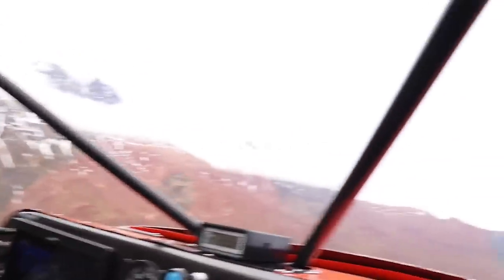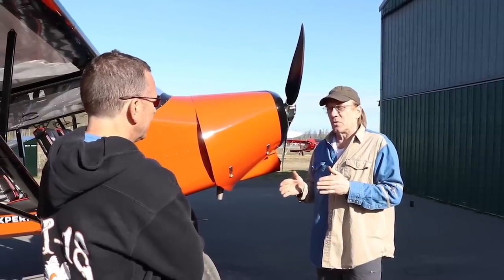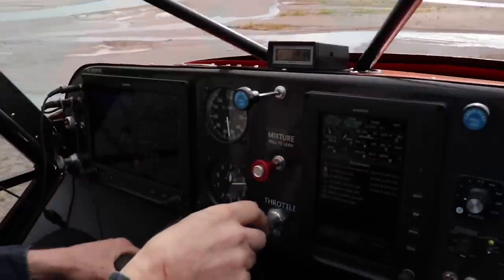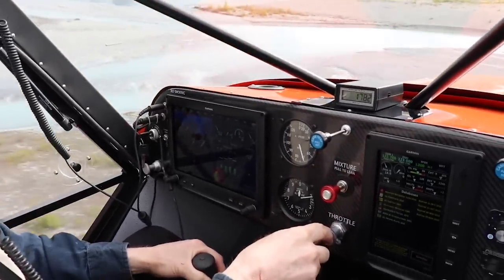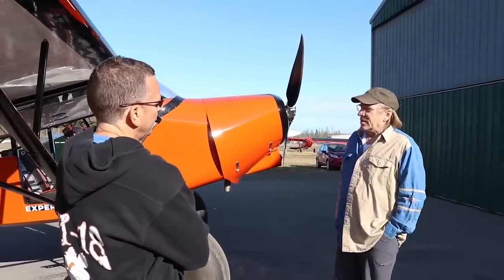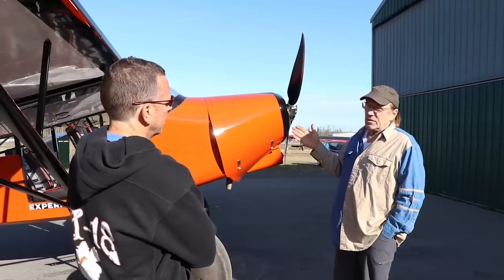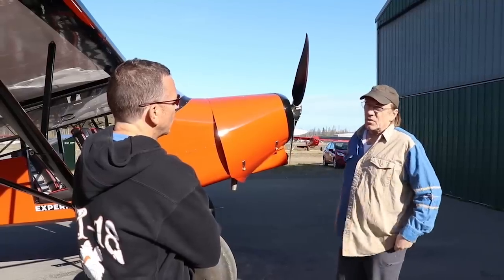The PA-14 flies good - it's a good airplane - but with a load in it, it won't compare to the four-place as far as your approach coming into land. The four-place is so much more stable, and even with a really heavy load, 50 miles an hour is not a problem even on a hot summer day. It's more comfortable and easier to get in and out of than the 14.